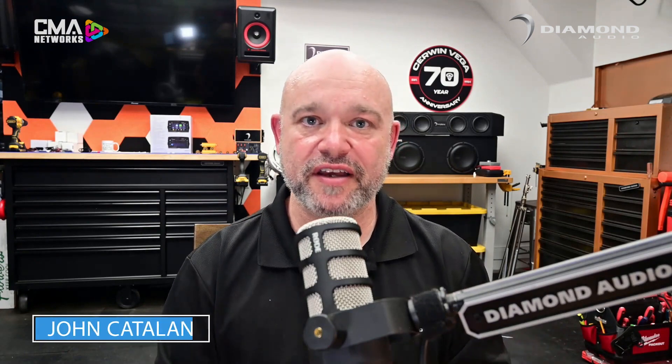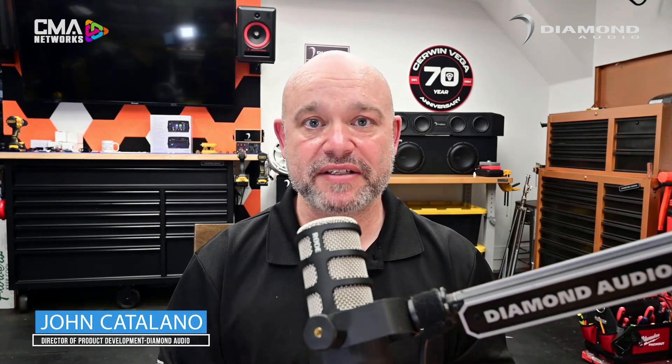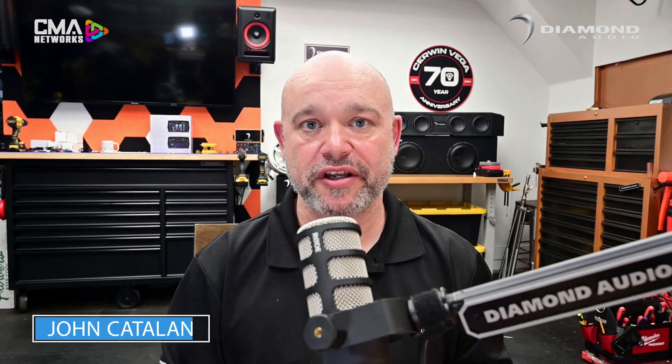Alright guys, I want to thank you for tuning in. Hopefully you learned something new about DSP and why it's the right decision for a marine audio installation. If you need more information, I encourage you to go to diamondaudio.com — you can get more information there, and we'll see you on the next one.